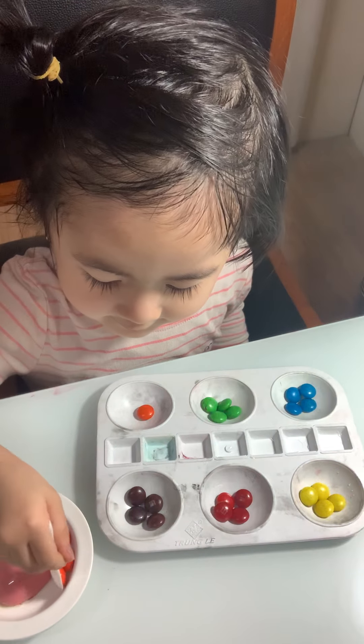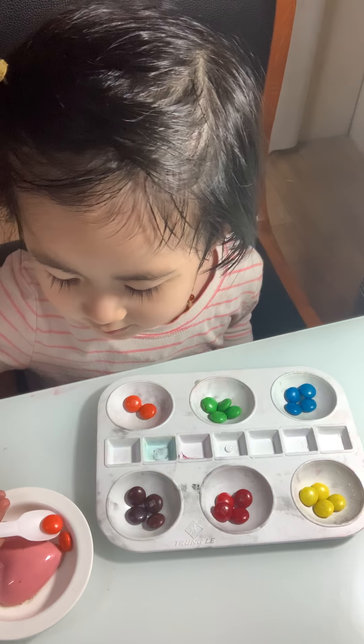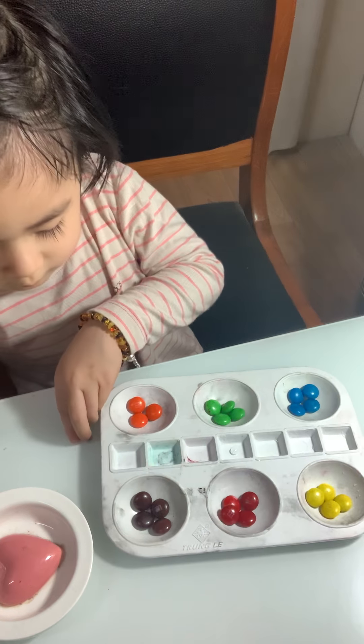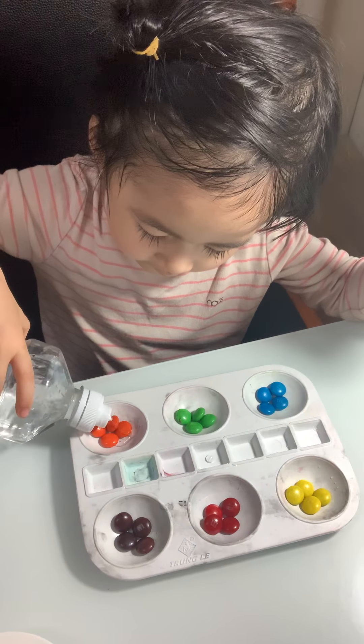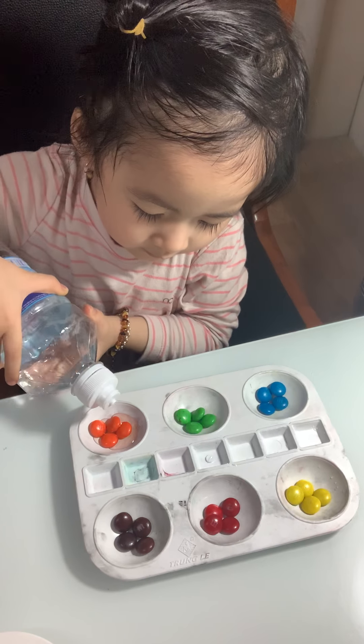Now what is the last one? What is this color? Orange! Yeah, very good. Can you say: this is orange? This is orange. Now, all right — step two: we will use the water. Put the water to the orange one.